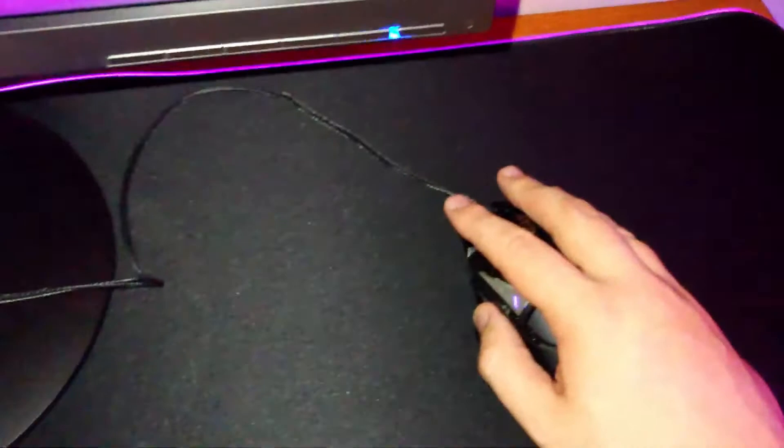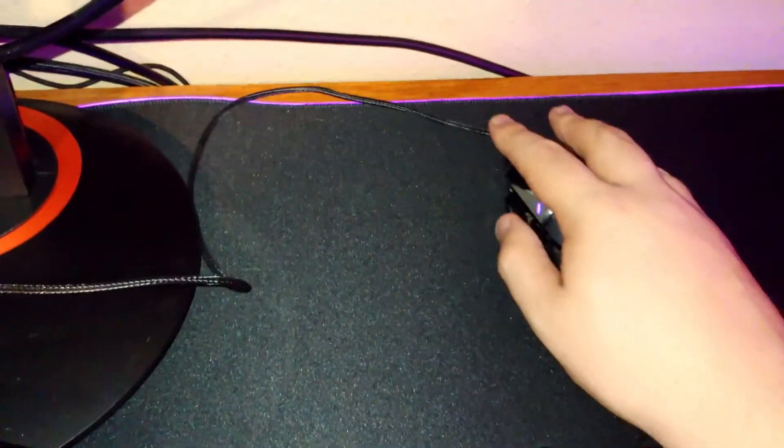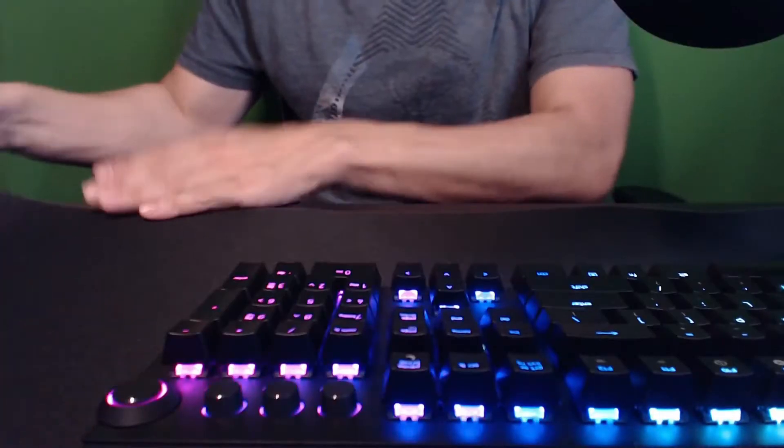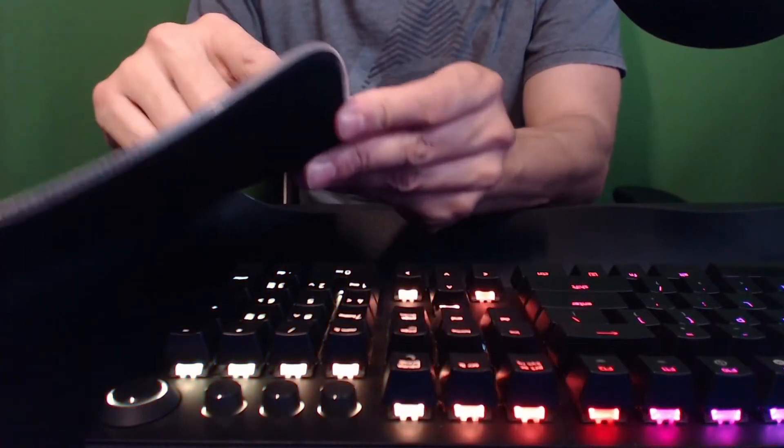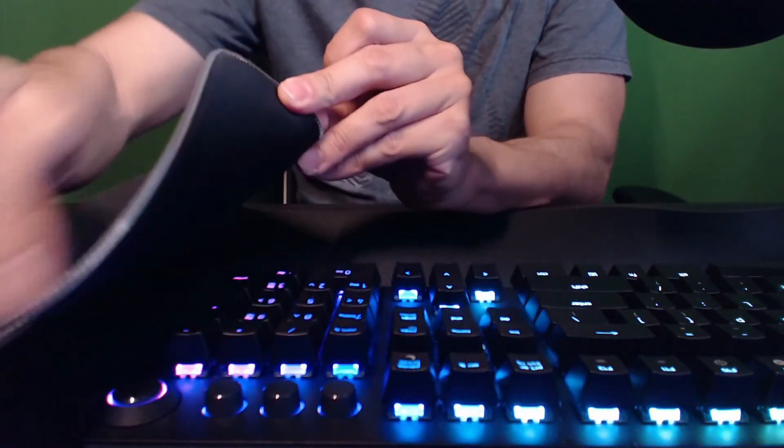There we go. Even just using it as a mouse pad feels good. I think it feels pretty nice and I don't have to worry about that little bit of wire going underneath the mouse mat because the end of it is all the way over there now. It is stitched really good — it's got that nice braided stitch right there, stitched all around pretty well.